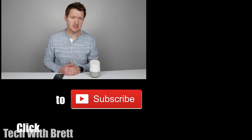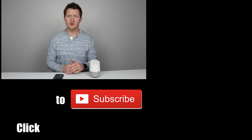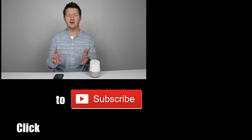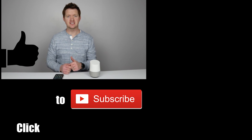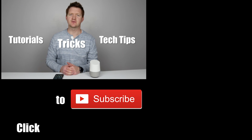Thank you so much for joining me today to learn about Google Assistant on Android phones and the differences from the Google Home. If you have any further questions, please leave a comment below and I'll be sure to answer. If this video helped you out, hit the Like button and share it with somebody who needs to use this on a daily basis. For more tech tips, tricks, and tutorials, hit that Subscribe button and we'll see you on the next one.